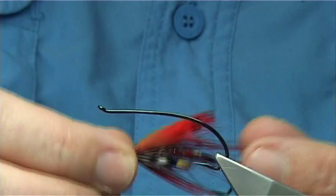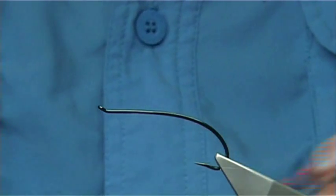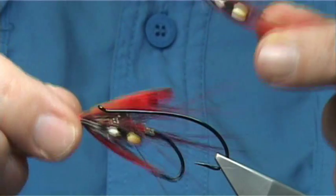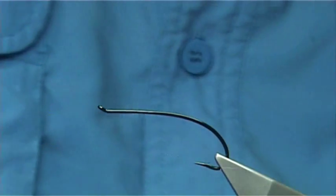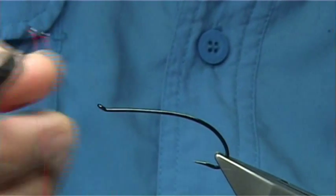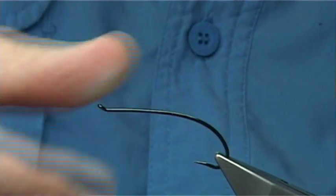This fly here is called the Red Devil Spey - there you go. Now basically there is a fly called the Red Devil, and this is the tube fly version. You can see why it is called the Red Devil Spey because of that. It is quite easy and reasonably easy to tie. The hook I am using is an Alec Jackson size 3. You could use a Salar if you want - it is a good substitute. The Alec Jackson is a very strong hook.